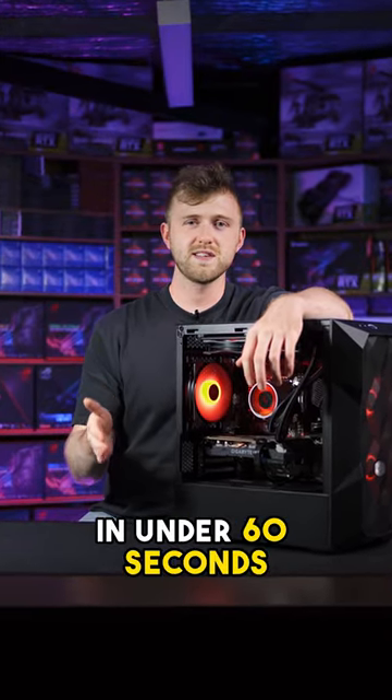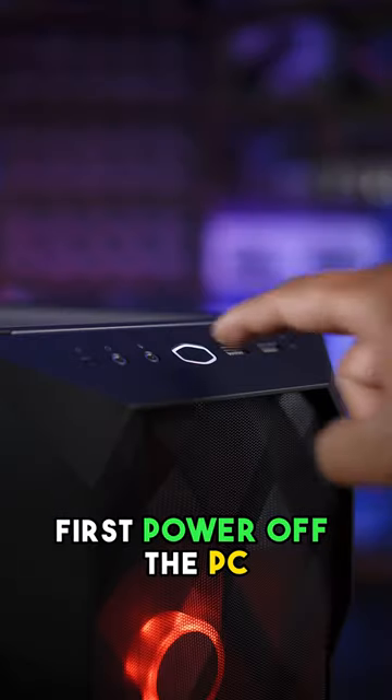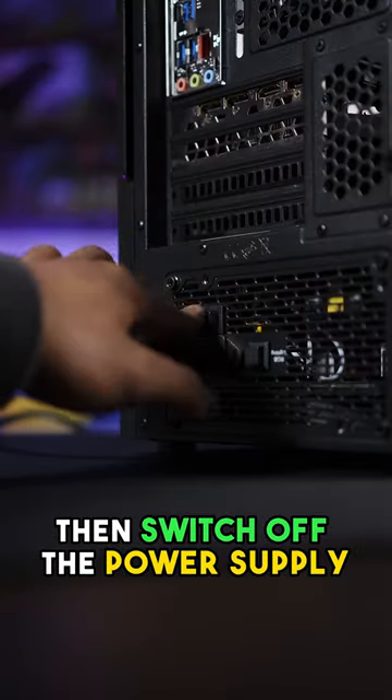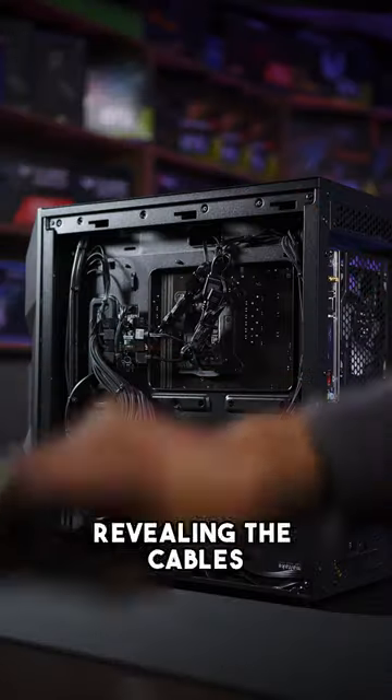I'm going to show you how to change your power supply in under 60 seconds. All you need is a screwdriver, pliers, and cable ties. First, power off the PC, then switch off the power supply and unplug the power cable. Now loosen the screws that hold in the back panel and then slide it off, revealing the cables.